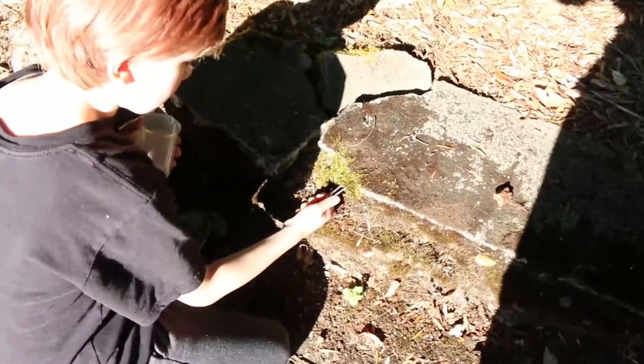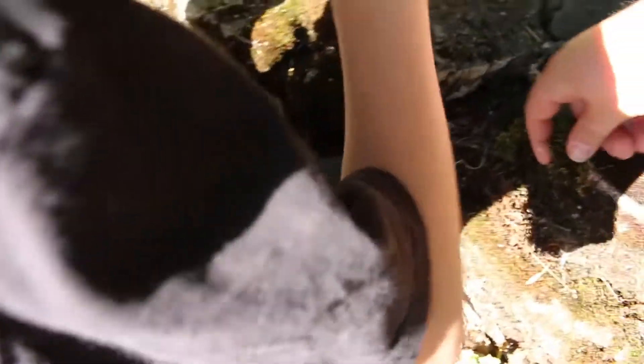I see some moss here. Grab a chunk and put it in. Okay, put that in. Alright, let's go get moss from somewhere else.